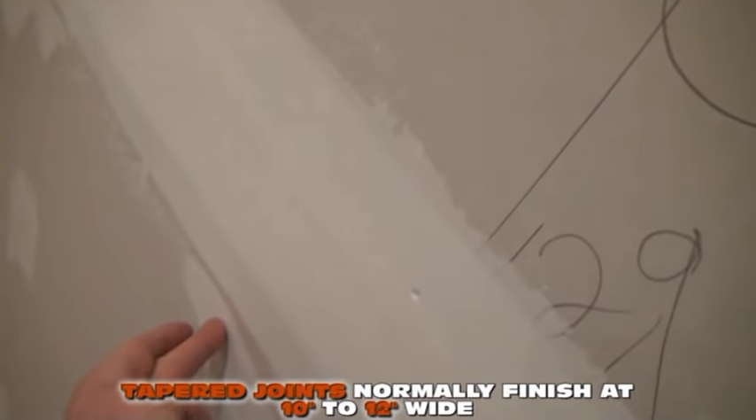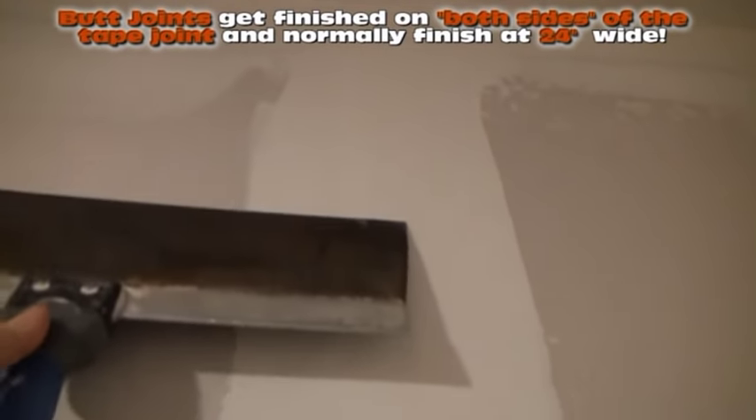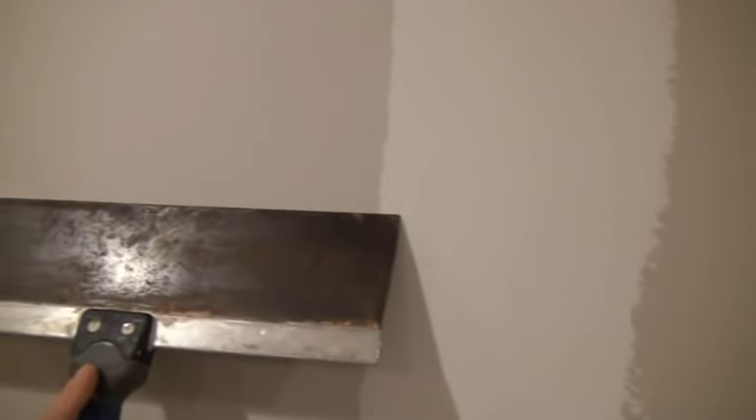Tapered joints are going to end up being about 10 inches wide. Whereas your butt joint — I'll grab this 14-inch knife — from the center of the joint where the two pieces of board came together, you're going to take your 14-inch knife. We're going to start with an 8, 10, and 12, but by the time we're done, we're going to be wiping out 14 inches on one side of the joint, then another 14 inches on the other side — 14 and 14 from center to center — creating a mud joint that's 28 inches wide, just to cover that little piece of two-inch tape so you cannot detect it.